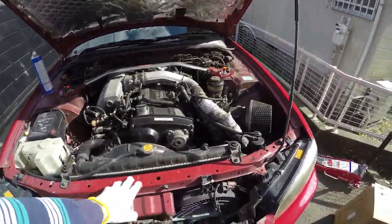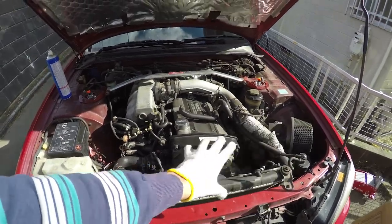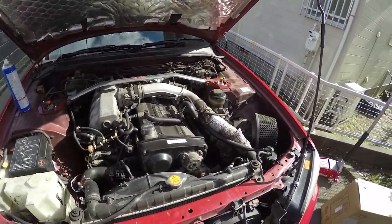Alright, so I got the car jacked up and I've got all my tools ready to go. The first thing I'm going to do is pretty much just pull apart everything in the front and get everything off that I need to, then do everything, put it all back together, and move to the rear of the car. I'll set you guys up on a time-lapse and let's get started.